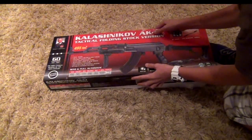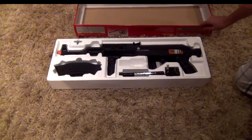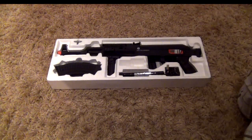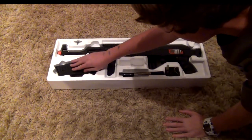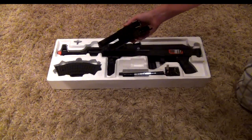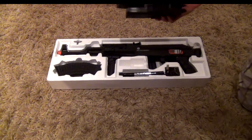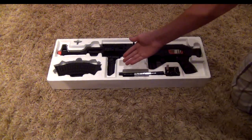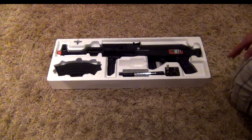This is what it comes looking like in the packaging, with the gun itself right here, the magazine right here. It also comes with a dual mag, but I couldn't figure out how to get it back in the packaging. It also includes a battery and a strap.